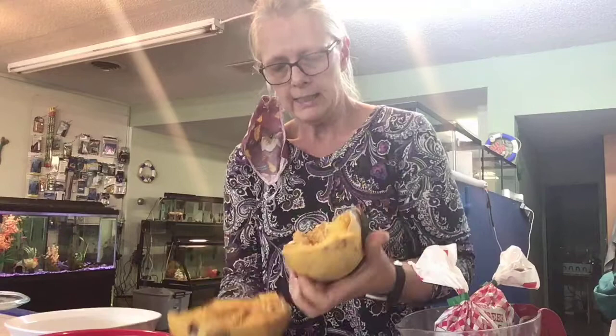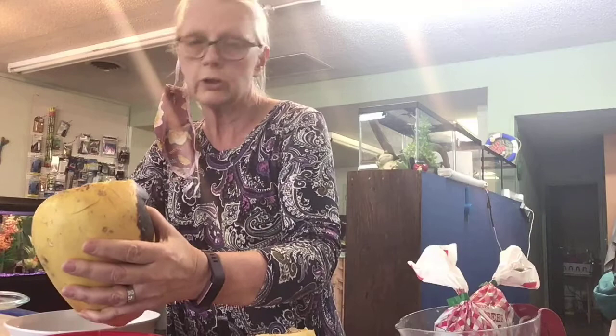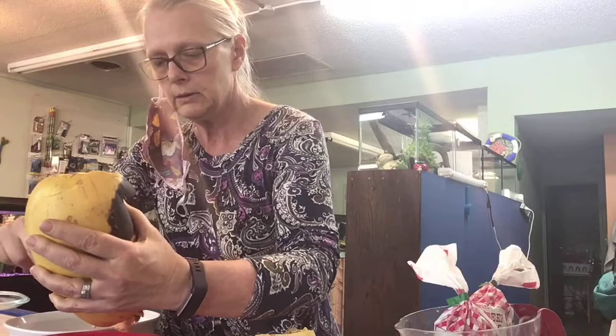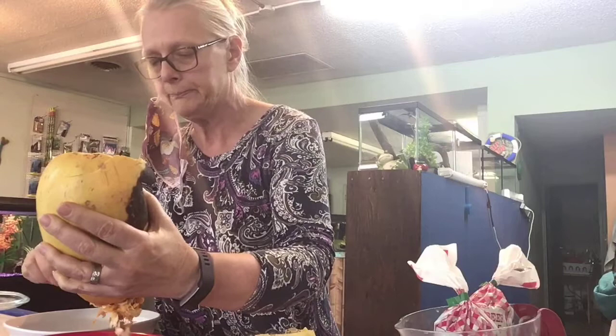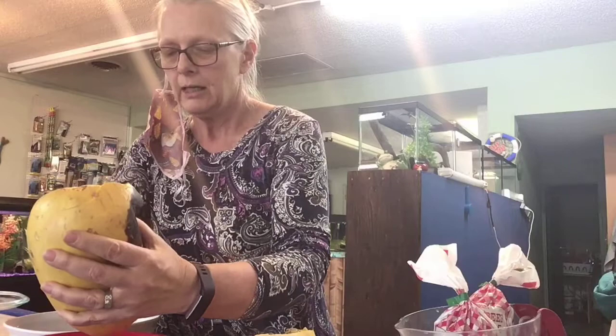So then what I do is I will scrape the seeds out and throw them away. I let it cool so I can handle it, otherwise it's too hot to handle — it's just out of the oven. What we're making here is a spaghetti squash pie, and it's going to be low carbs, so it's not going to have a pie crust. I'll show you what we're going to do.